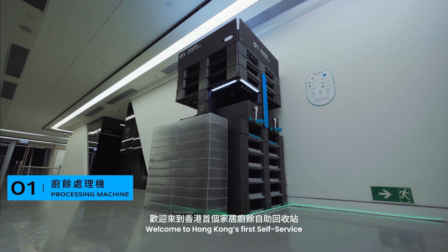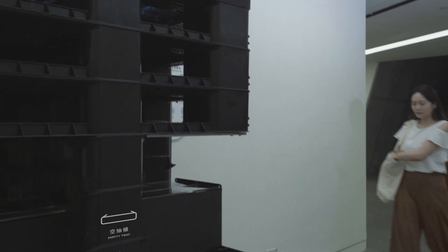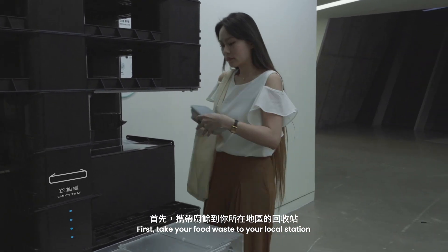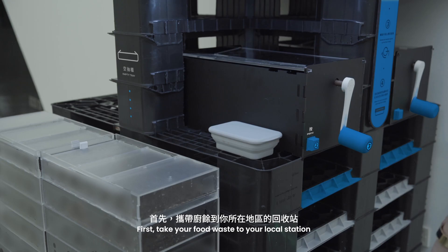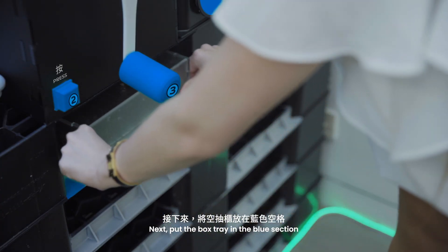Welcome to Hong Kong's first self-service food waste recycling station. First, take your food waste to your local station. Find an empty tray. Next, put the box tray in the green section.